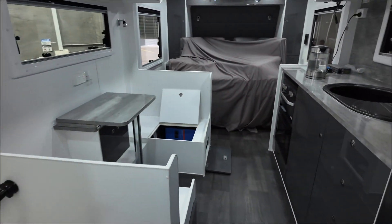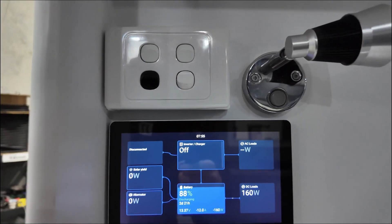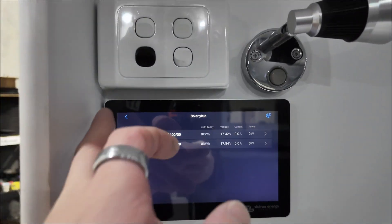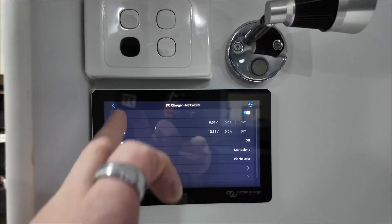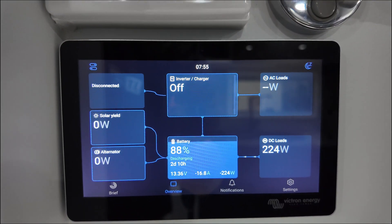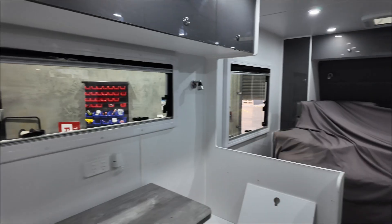As we come into this Network RV van, the first thing we're going to see once you do a U-turn is the seven inch Cerbo screen mounted on the wall. No tanks or temps on this one but double solar controller, single 50 amp DC charger, and the 3 kVA inverter — I'm just going to turn that to on. That beep was the aircon getting power, and now we can see the inverter's on and the AC input's gone because we've disconnected that for the moment.